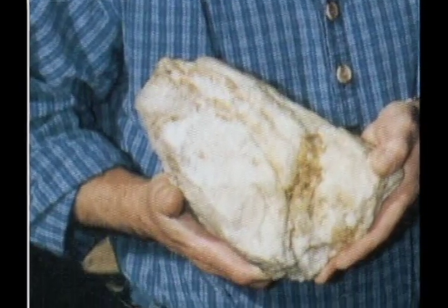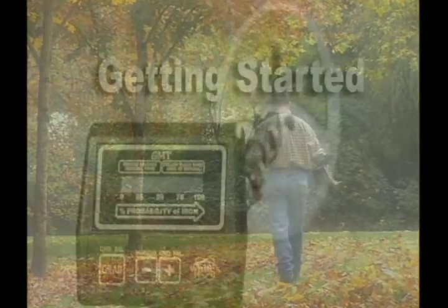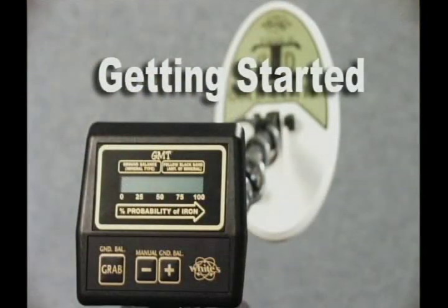Now you see what we mean when we say Jimmy has made a discovery or two. Maybe you're not going to go out right after watching this tape and promptly discover a giant gold-filled boulder like Jimmy did — but who knows? There's a world of exciting treasures just below the ground. To find them, you have to go look for them. And now you have the most powerful tool to help. Here's Jimmy to get us started with the Gold Master.